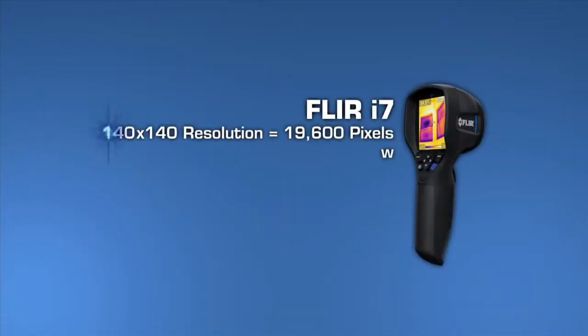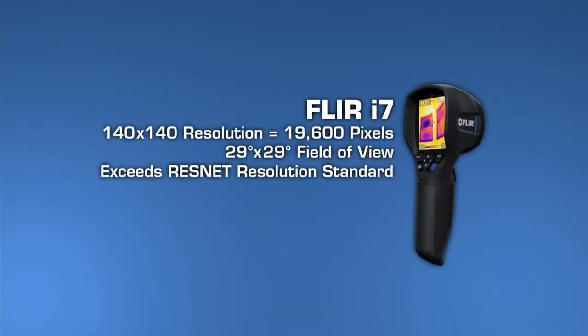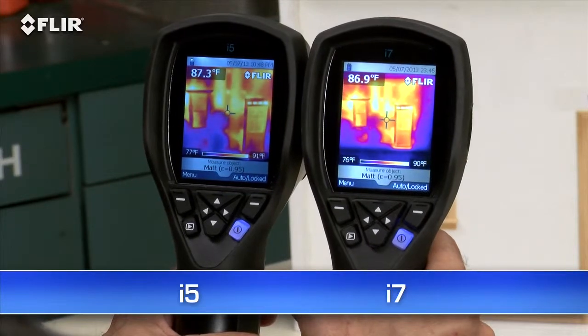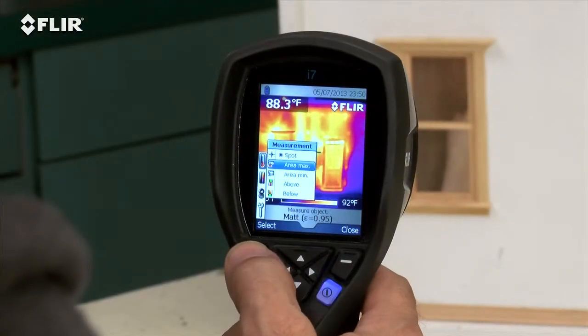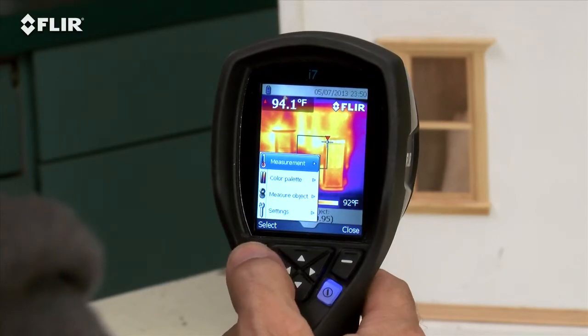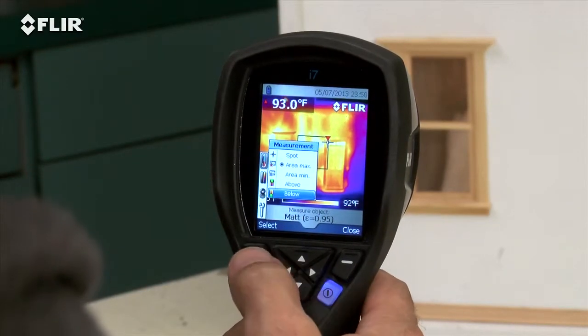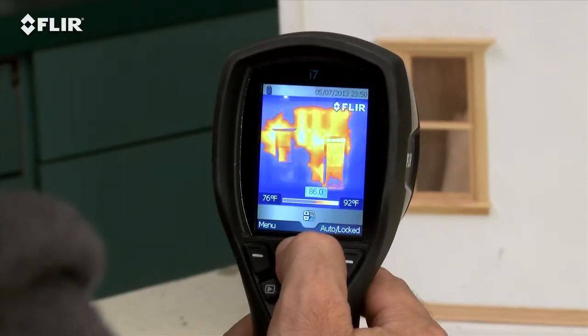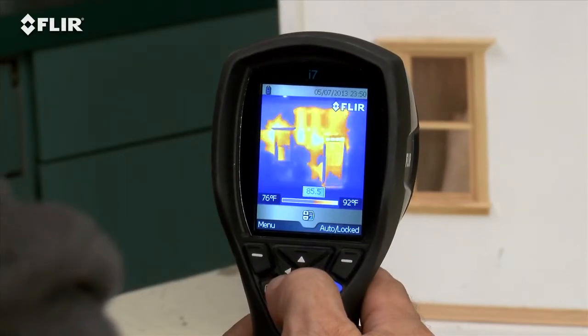Take a look at the i7. It has the most resolution in the i-Series class at 19,600 pixels. That exceeds the ResNet standard, an important credential if you're using thermal imaging to assess home energy efficiency. It's also got the widest field of view to capture more of the scene for quicker scans. Along with the spot meter, the i7 also gives you an area box measurement tool, an automatic marker that lets you find hotter and colder spots faster, plus you can set an isotherm, which alerts you to specific temperature thresholds.